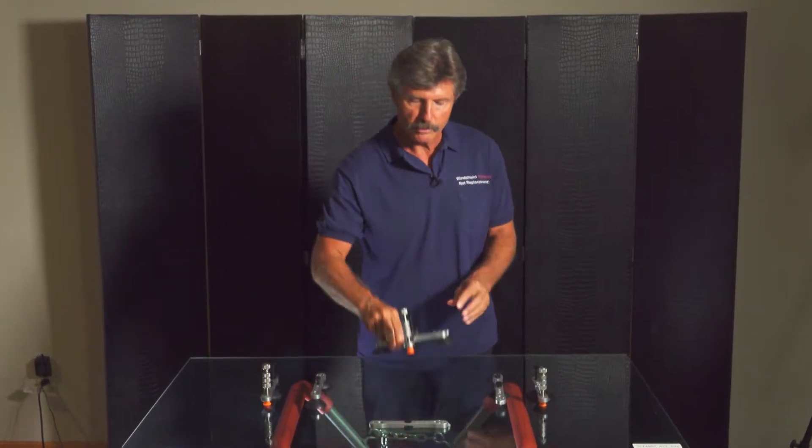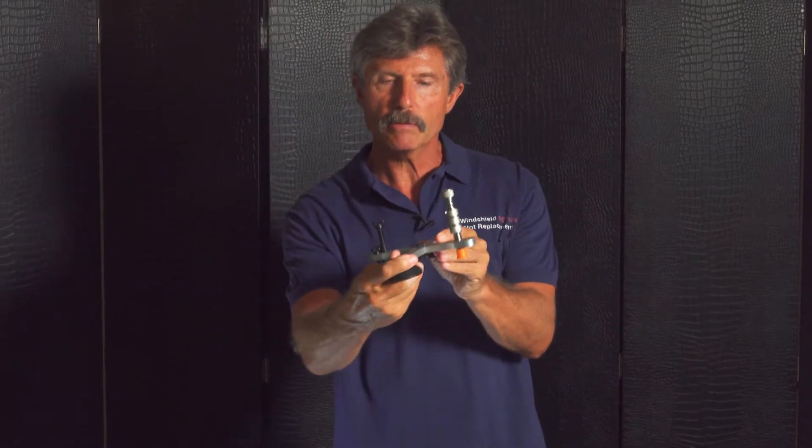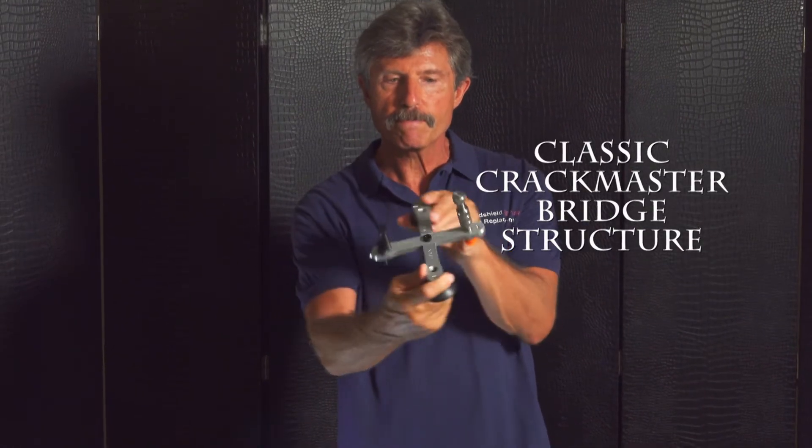Two of these bars assembled in the middle with a connector bolt — this tool is called the classic bridge structure. It is used for repairing stone breaks and also used to straddle down a long crack.